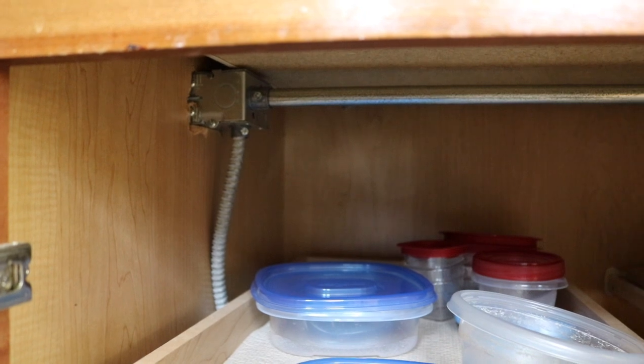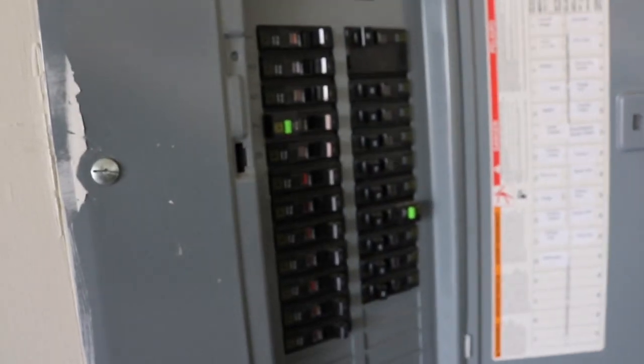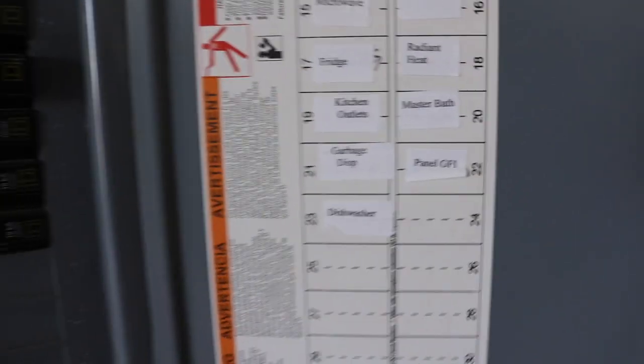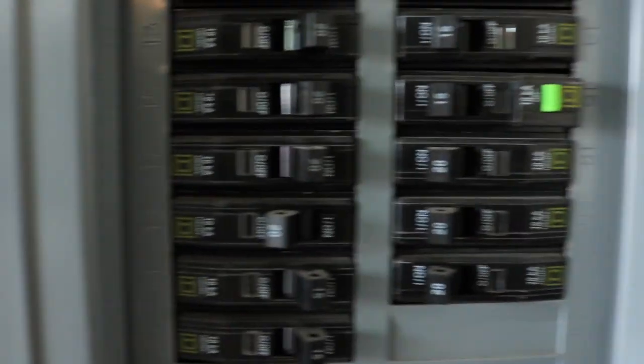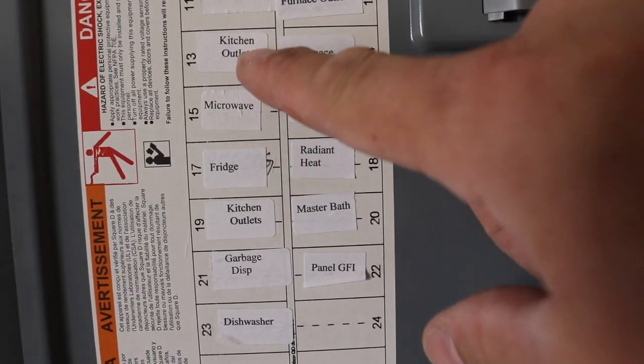The first thing we're going to do is disconnect this outlet and kill all that, then bring it back over here. The electrical in this case is in the garage. We want to look for anything related to the kitchen. We've got kitchen outlets number 19, so we turn that off, and kitchen outlets number 13, turn that one off too. Then we go back to the job and see if that worked.